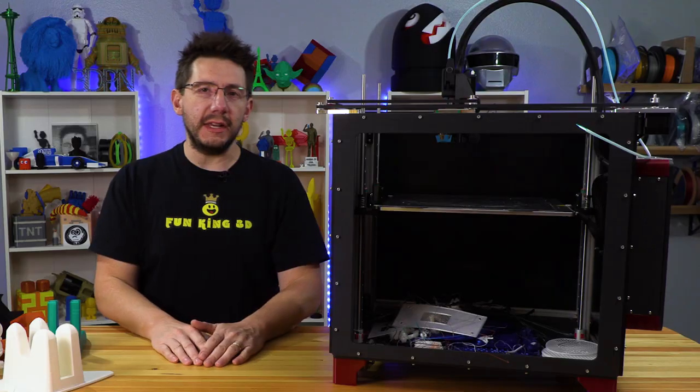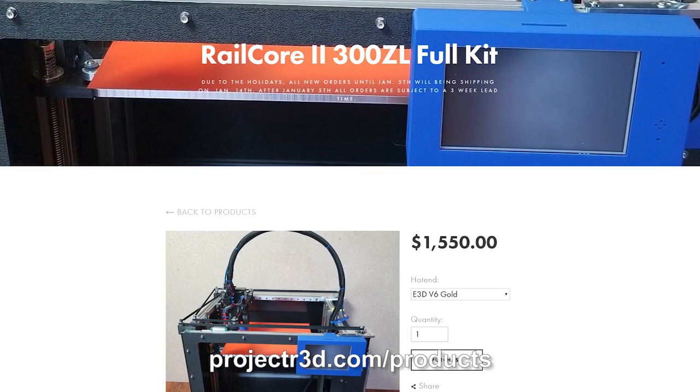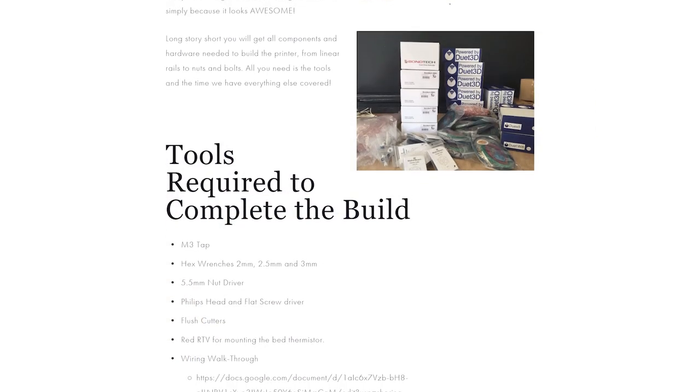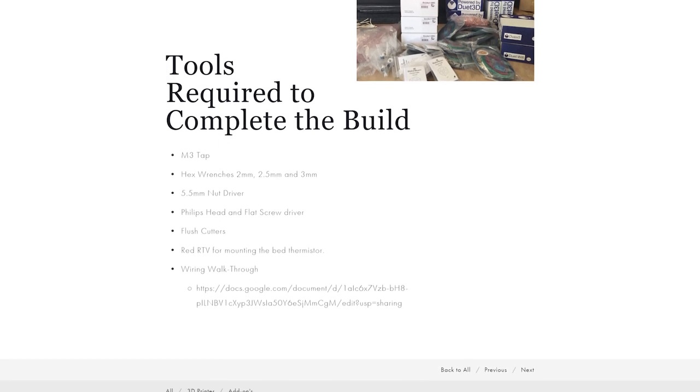However, Project R3D saw this machine and thought maybe they could do something to help out, which means they collect the parts that you can then buy, and it comes as a kit from them. I'm told this is the first kit, and this is the kit that my buddy Robert put together — the kit that I get to review.